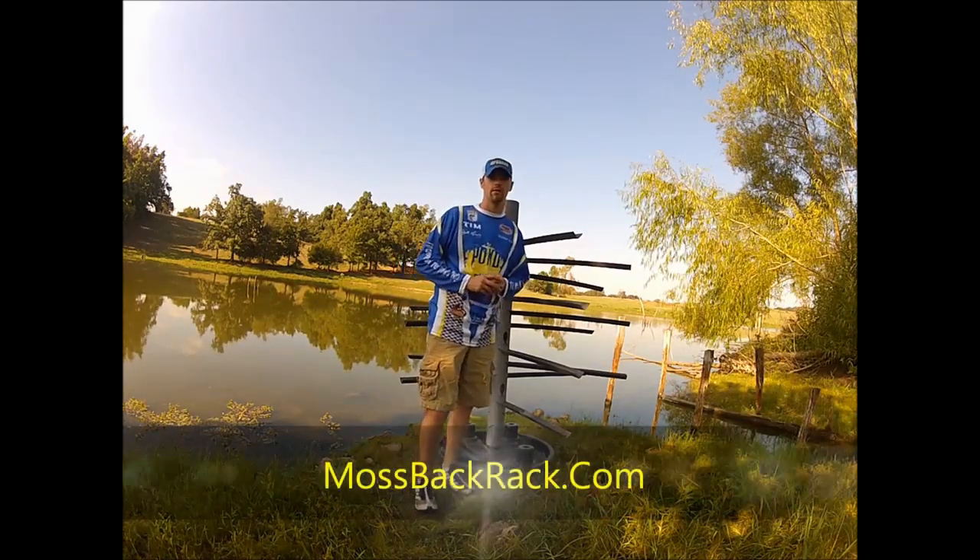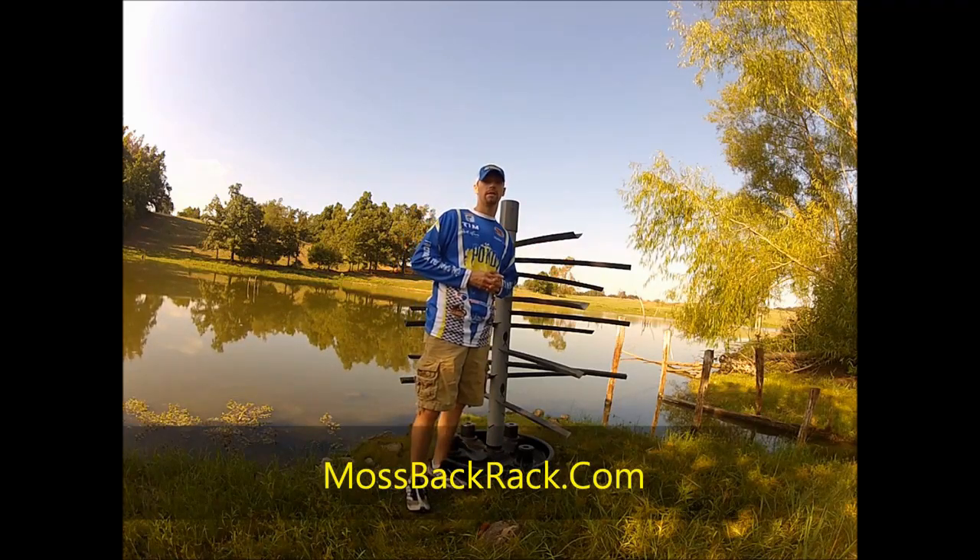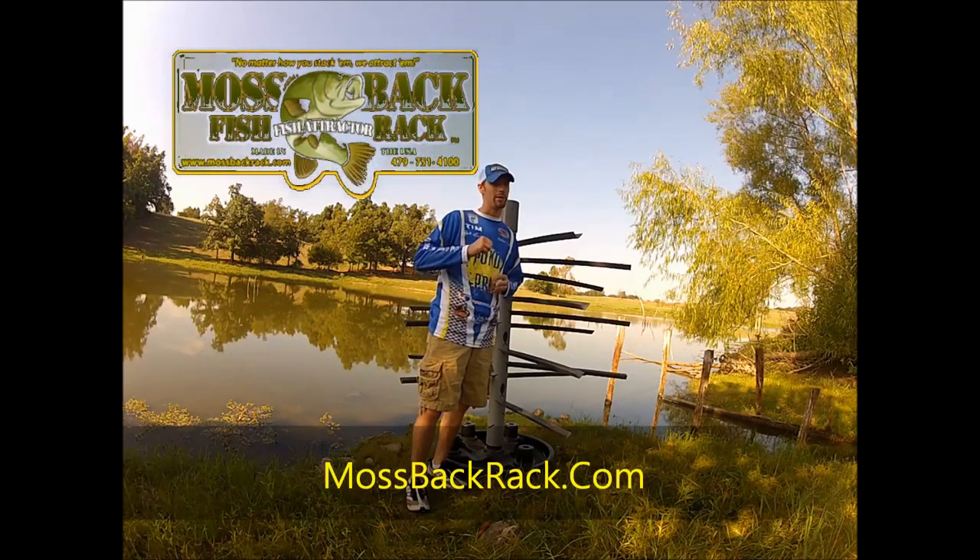The Mossback Fish Rack is the artificial habitat that anglers have been waiting for. Check out the new breed of artificial habitat at MossbackRack.com — because no matter how you stack them, we attract them.